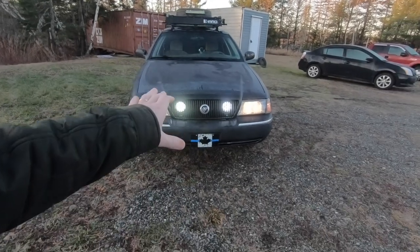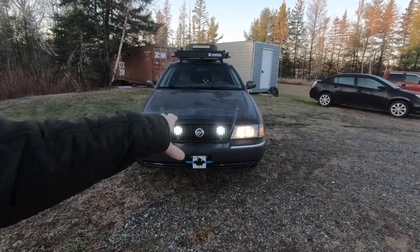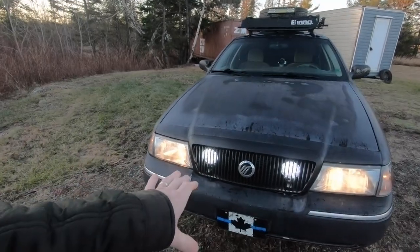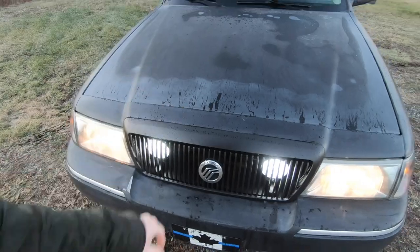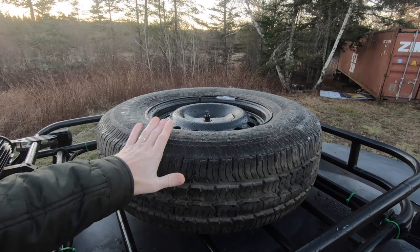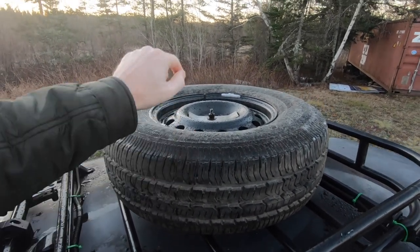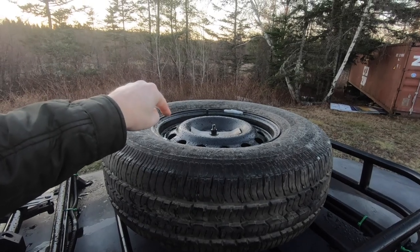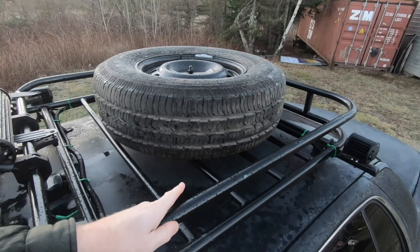To top it all off, we added the high-beam LED lights in the grille. While we had the grille off, we decided it was time to scuff it up and flat-black it to match the rest of the car. One of the things we didn't have when we bought it was a spare tire, so we got a 235-75-16 spare off another vehicle. I found a rim that will fit the car and made my very own bracket to hold it on to the storage basket.